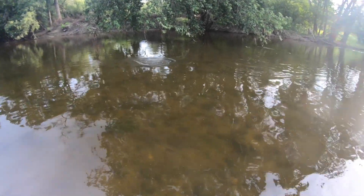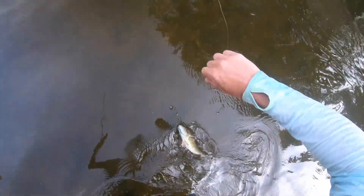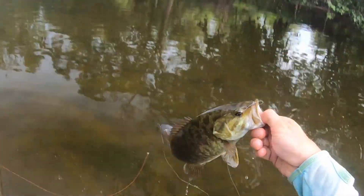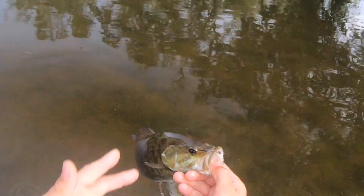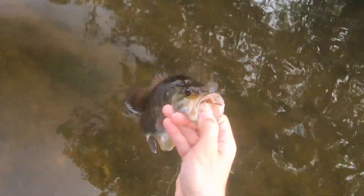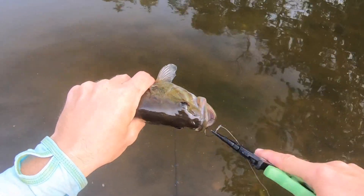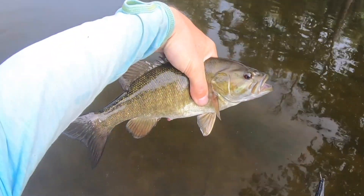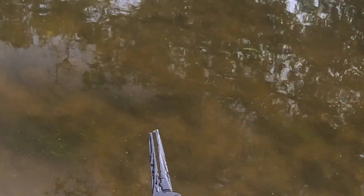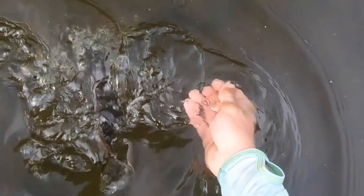He went for it so fast in that shallow water, made such a big swirl. And there he is — it's got to be foot deep with not much structure, but there he was. I could feel him with just the smallest little nick on that awesome X8 Runkle line and got him. By the way, these Runkle pliers are awesome — they have braid cutting, split-ring opening, everything — and they're under 20 bucks.